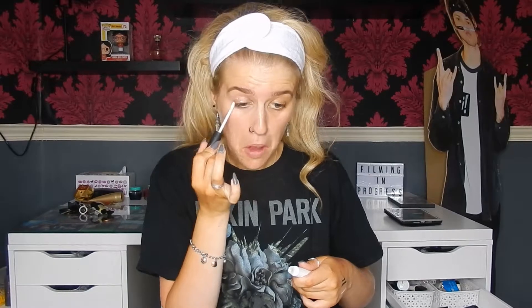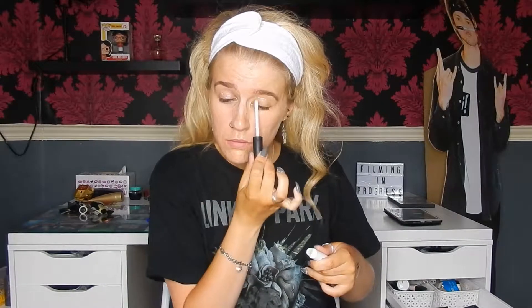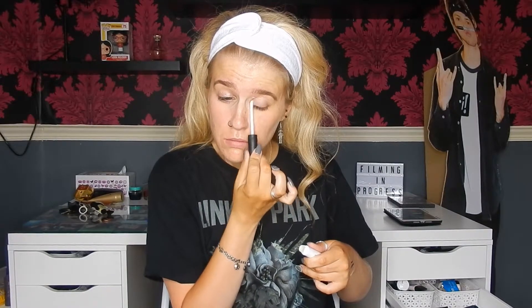Then I'm going to use the Nars Smudge Proof Primer and run that all over the lids and the lower lash line, and then blend out with my ring finger.